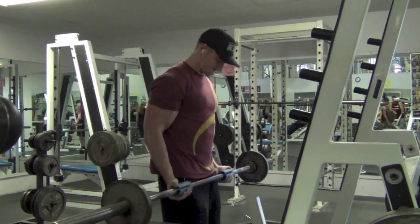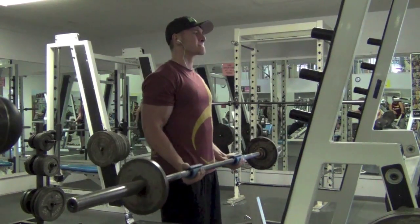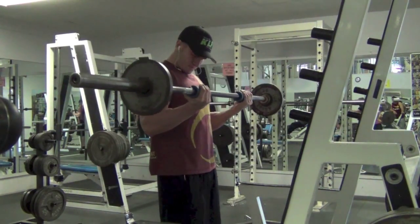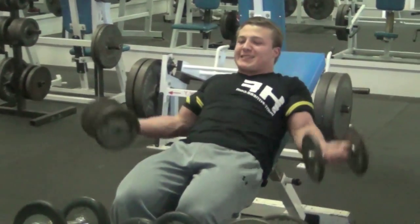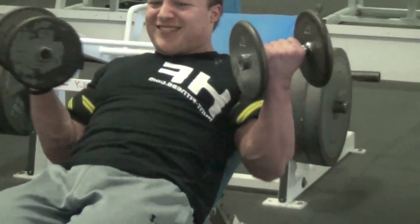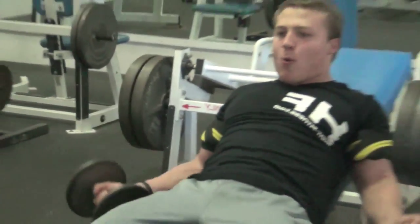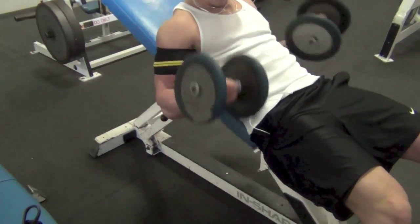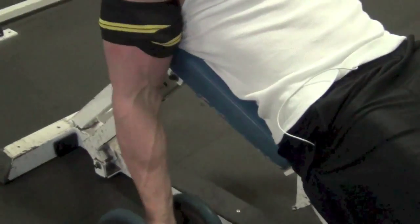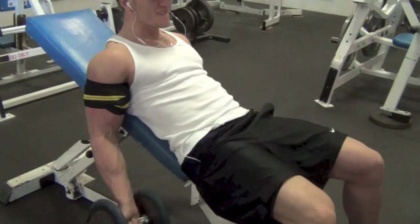The wrong way to approach it for long-term success is going into it because you don't want to be picked on, or because you want people to perceive you differently — you want to be seen as the jacked person. You also see a lot of people get into it to get girls, and those are the people who come in and do biceps and chest a couple times.